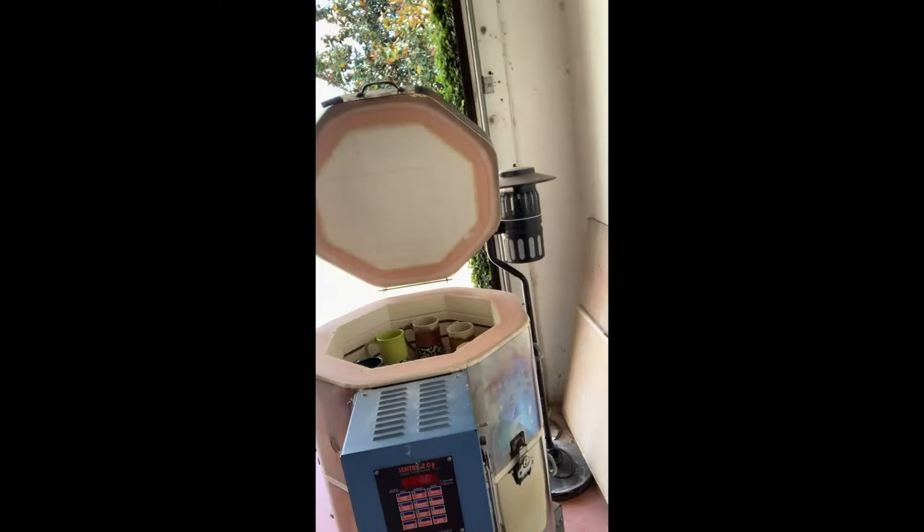I'm going to start with my kiln. I just opened it up from a firing yesterday — hopefully it's not pinging too much. I'll turn this around and show you what my kiln looks like. It's a lot smaller than the one we have at the studio, but it does me okay. I'm doing mugs actually.